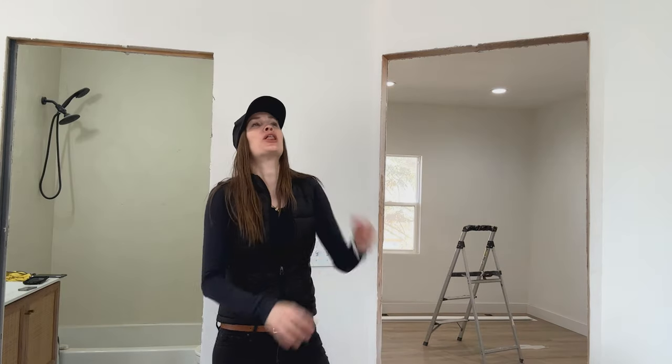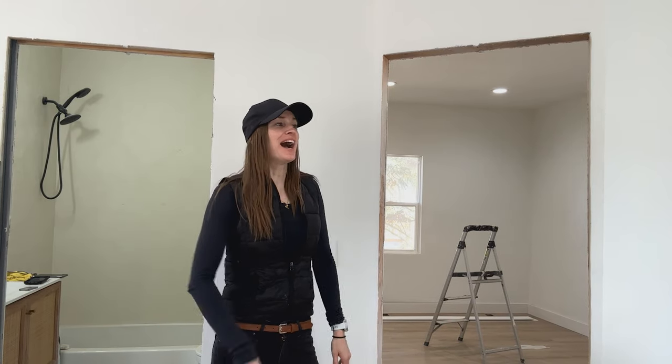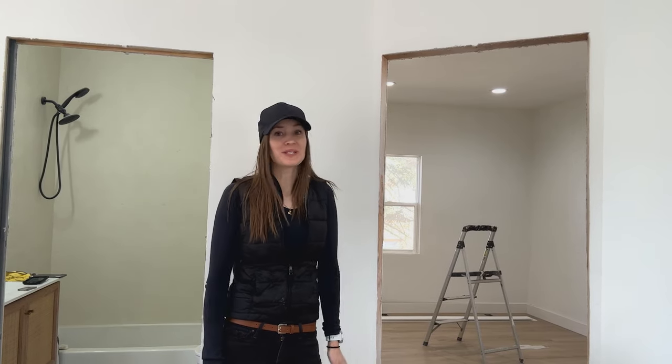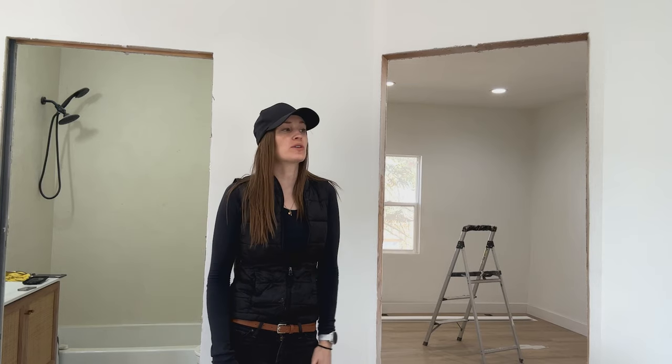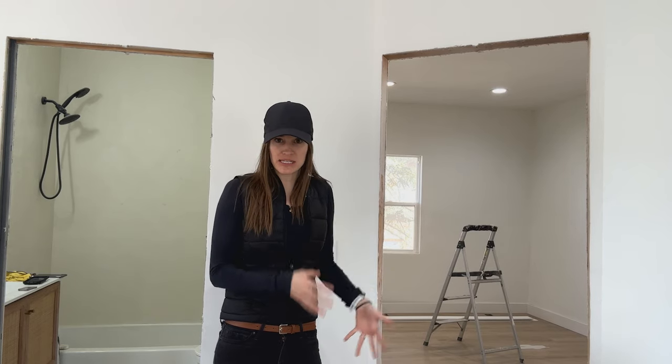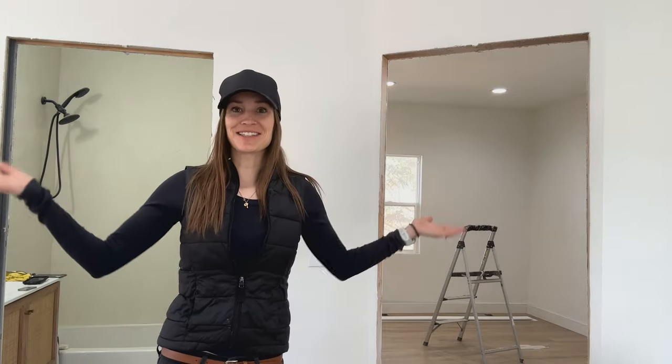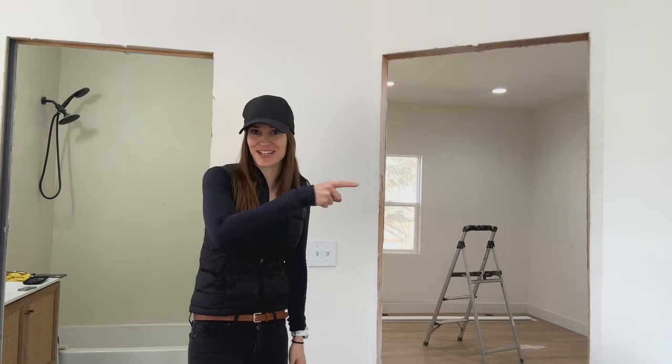Hanging doors has long been the bane of my existence. I don't care how long I've been in construction or how many doors I've hung — I've never had somebody formally teach me how to do it, so I have always just hated hanging doors. That being the case, if you follow on Instagram the page called The Right Way Guy, he just gave some tips and tricks for hanging doors on a house that he is building. I'm going to try to follow all of his tips and tricks and see if that makes this process suck less.